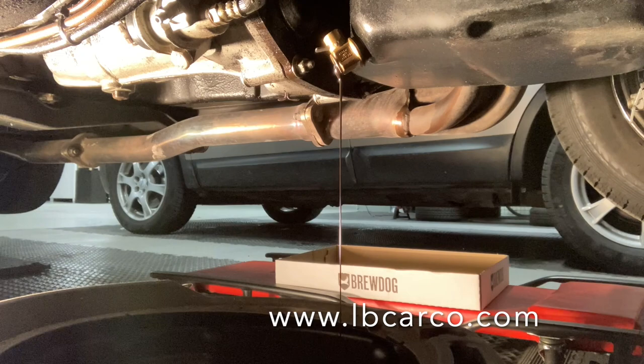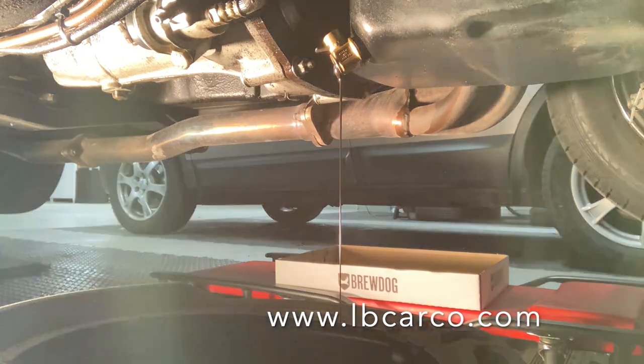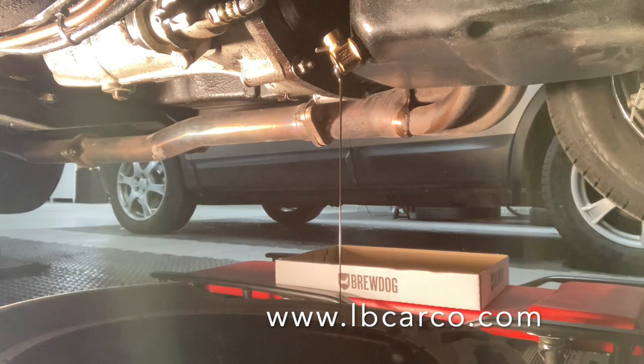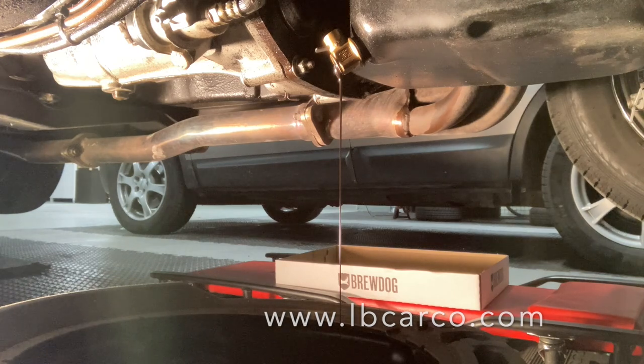Just because it's a ball valve, it's a twist in the opposite direction. The warmer you get the engine, the faster the oil will drain. Have a good oil catch pan. If you're like me, I just leave this for a day because I've got no need to do anything else.